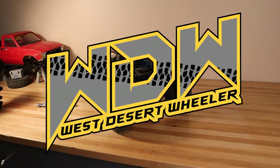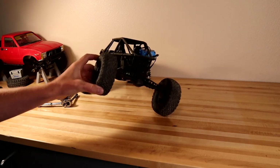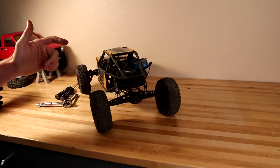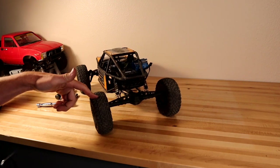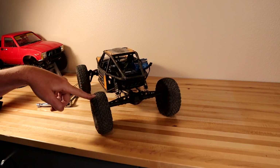Hey, what's going on guys, my name is Logan with West Desert Wheeler. In today's video we are going to be focusing on the back ends of our Axial Capras — we're going to be changing this from a drag axle that comes in the RTR or kit version and turning it into a rear steer Axial Capra.